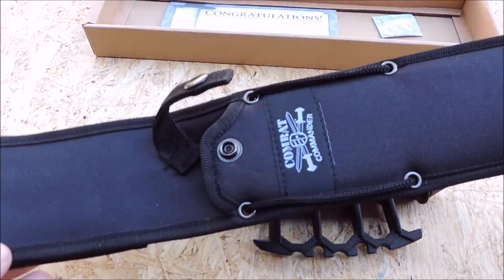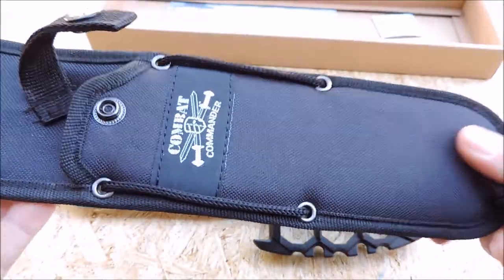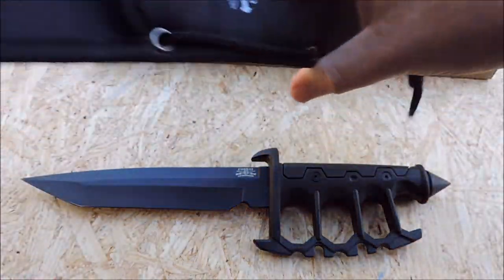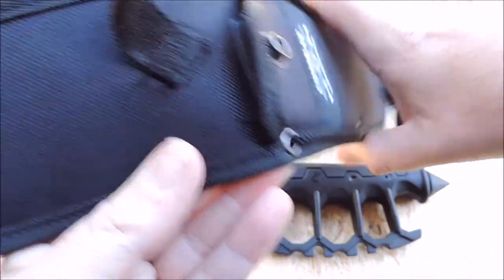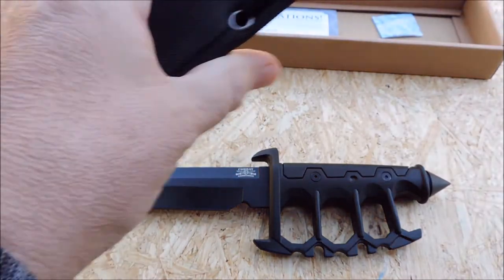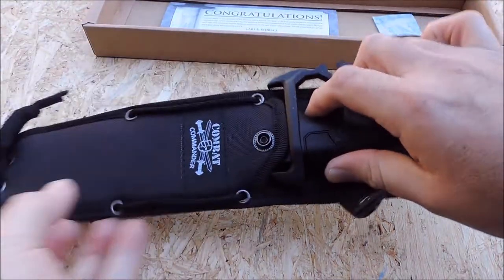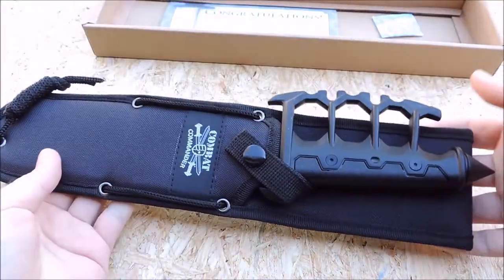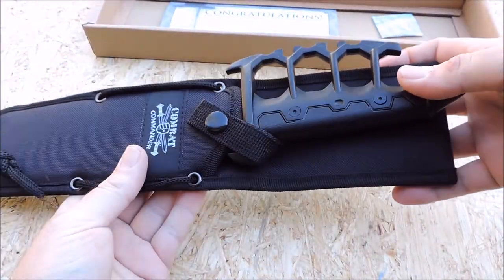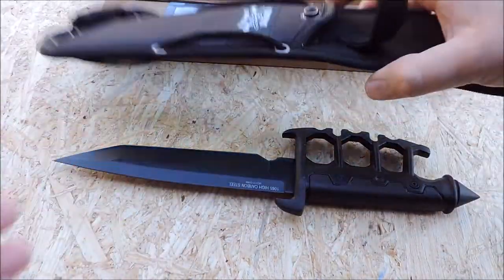It comes with a pretty nice sheath — Combat Commander branding, grommets, a loop, just a nylon sheath. It does have a plastic insert in there. Velcro closure, if you can stand that tearing sound. It seems to fit pretty securely in the sheath. Not bad — it's actually not that bad of a sheath.